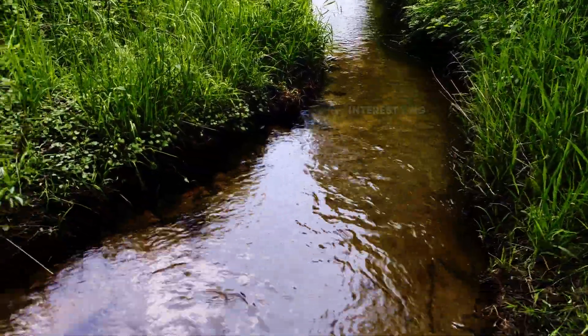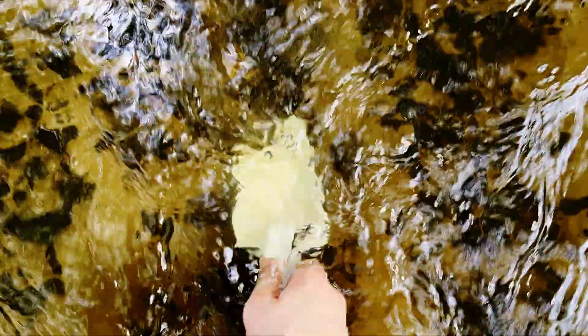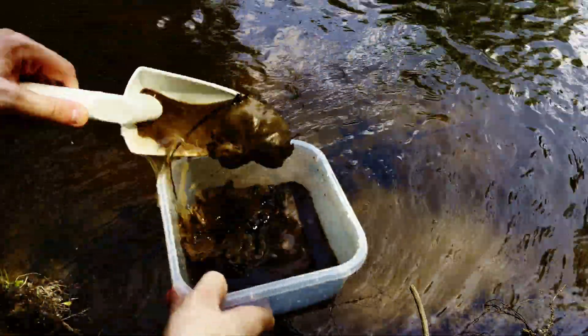I found a fairly cool spot where I could get into a small stream. I started to collect some bigger stones, as well as smaller ones to put into the jar later. Besides this, I picked up some sand from the river and a bottle of water.